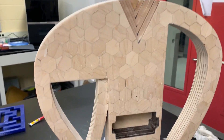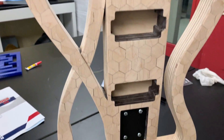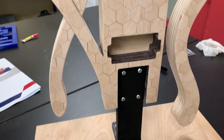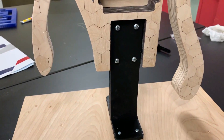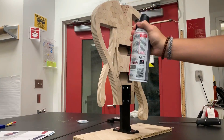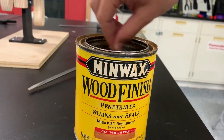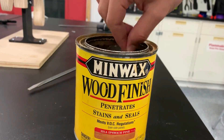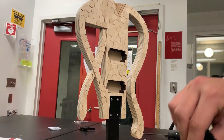I went ahead and 3D printed a stand to hold the guitar upright while I finished it, so I could get an even coat on everything. Before staining, I used some compressed air to clear out any dust that had been caught in between the hexagons. I used a stain by Minwax called Ipswich Pine, and used a cloth to add a single layer of stain to the body.